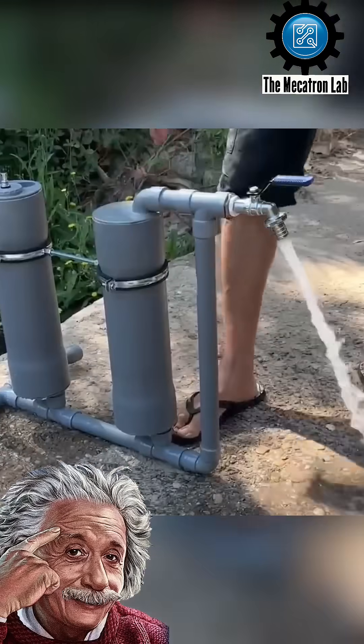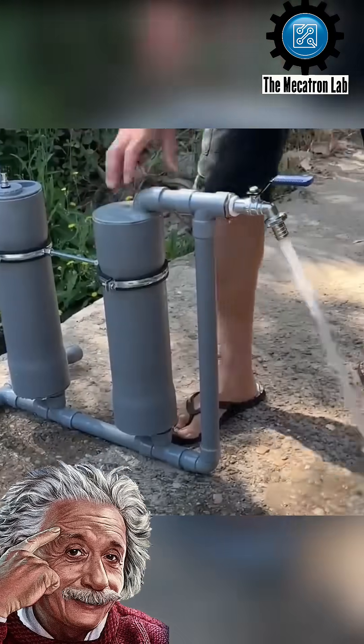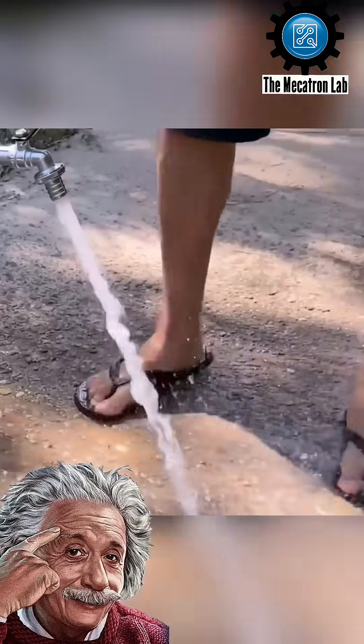Be sure to like this video to support him in his research and to encourage further development of eco-conscious water solutions.